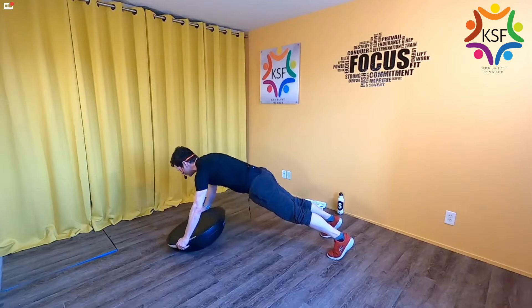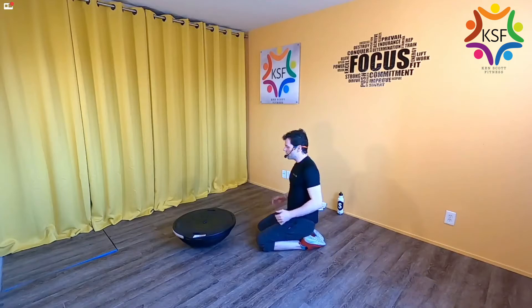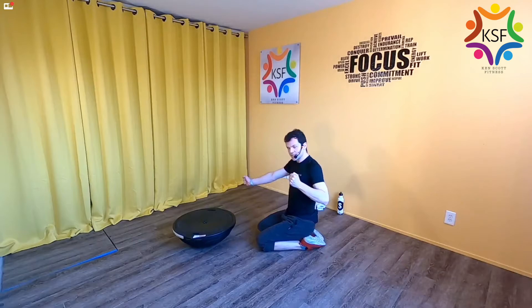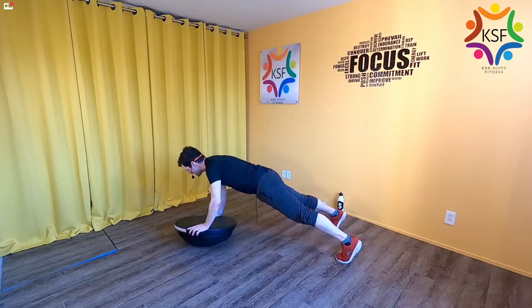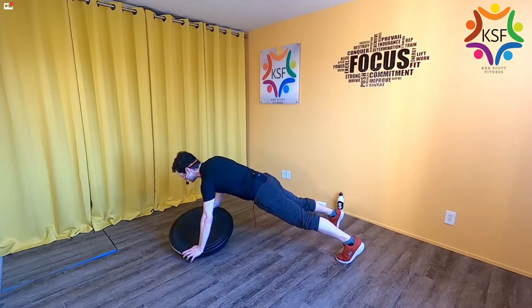North and south a few more times, then go ahead and rest. Roll out the wrists — we're going to do the same thing, but east and west: tip one side of the balance trainer down, then the other side down. Still long thigh bones. Left and then right, left and then right — tell me you don't feel your core.